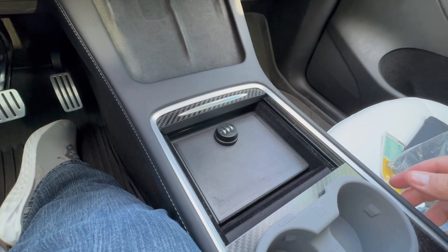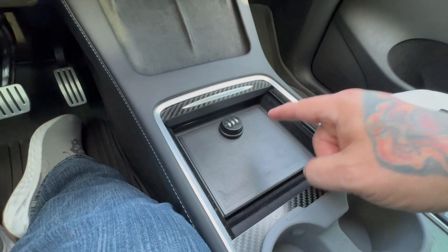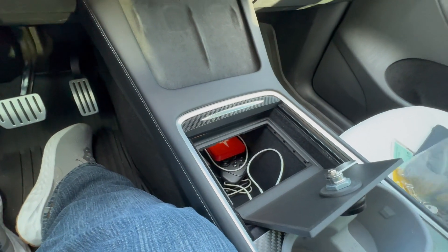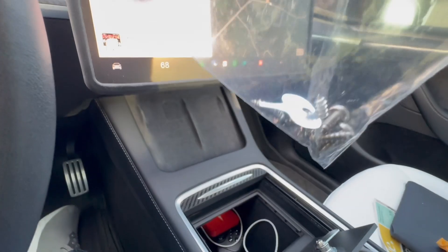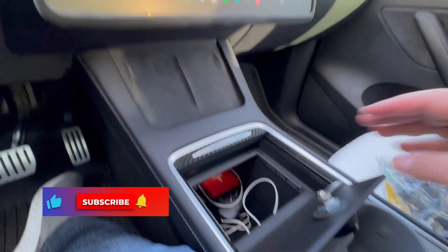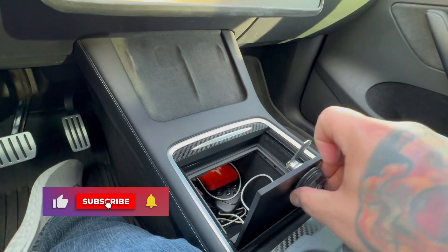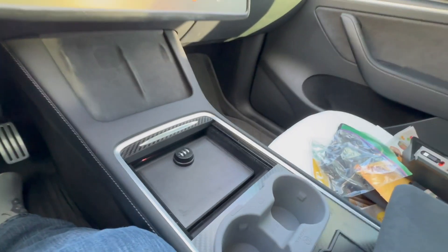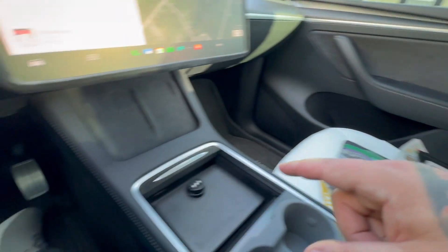Really simple product, but an awesome product — I can't speak highly enough for it. It does come with the key to rekey the code as well as the screws to put it in, and it comes with the lock — you put the lock in and it's good to go.